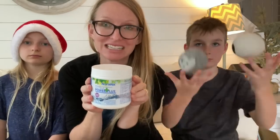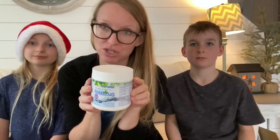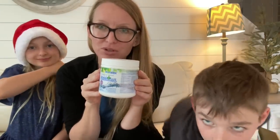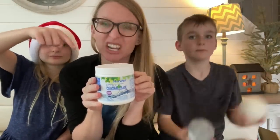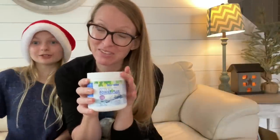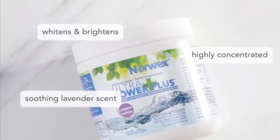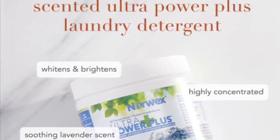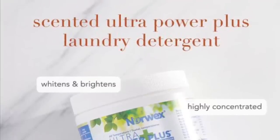We also have lavender laundry detergent — it's back! Don't miss this opportunity to grab yourself some lavender laundry detergent. It has a very lovely lavender smell, it's perfect as a Christmas present and will make your clothes smell like lavender. It's a very natural light lavender — not too strong, not too light, pretty fragrant. This is our Ultra Power Plus formula, so you don't need to use very much. If you have a high-efficiency washing machine, you're going to use a half a teaspoon per load.